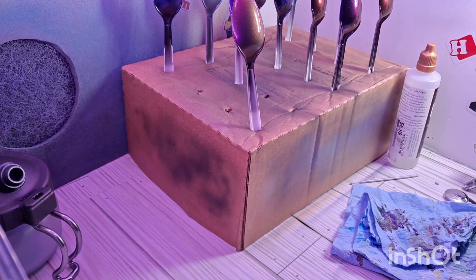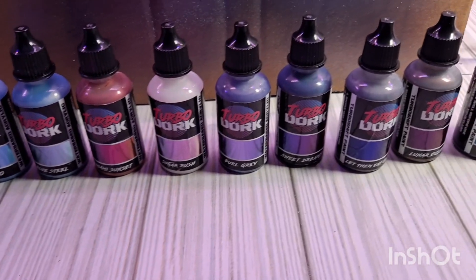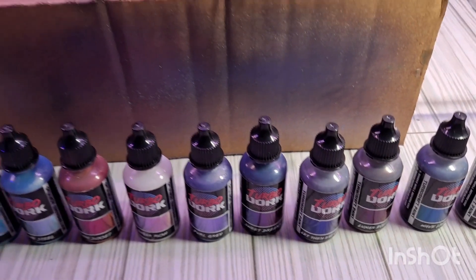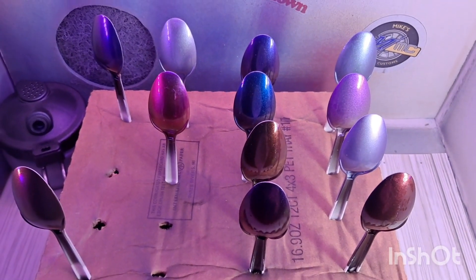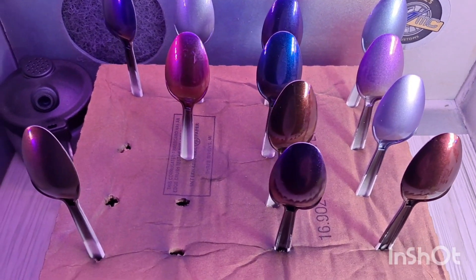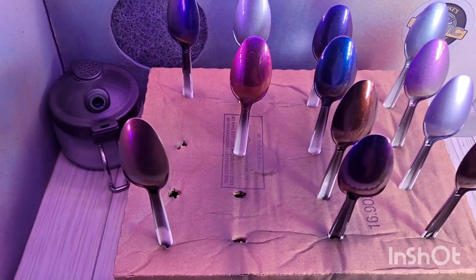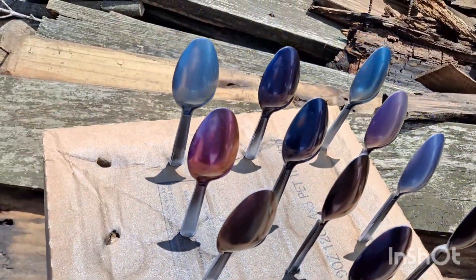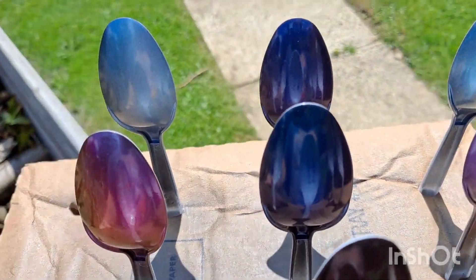And I'll get these out in the sunshine and show you what they look like out there. So here we have these eleven colors that I've sprayed as samples to demonstrate what the TurboDork paints look like. And here's the colors on the spoons here in the pink booth to give you the idea of what they look like. And in just a moment we'll bring them outside.